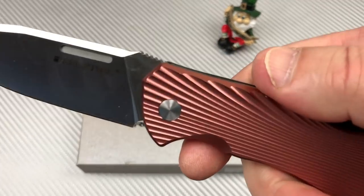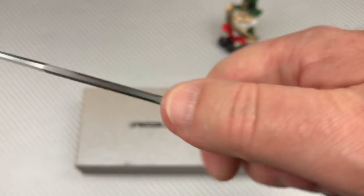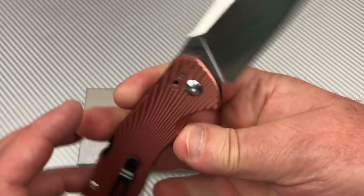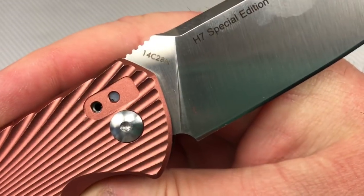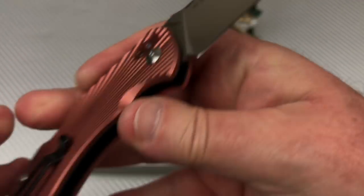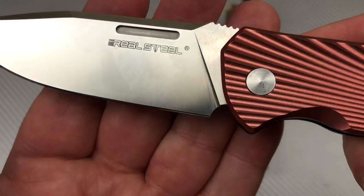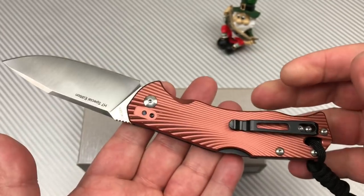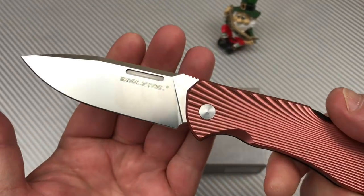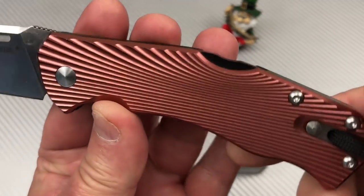You've got a little thumb ramp with some jimping on it, and 14C28N — so it's a Sandvik steel. H7 Special Edition, Real Steel knives. That's all they're putting on that blade, but that's enough. Satin grind, aluminum scales.